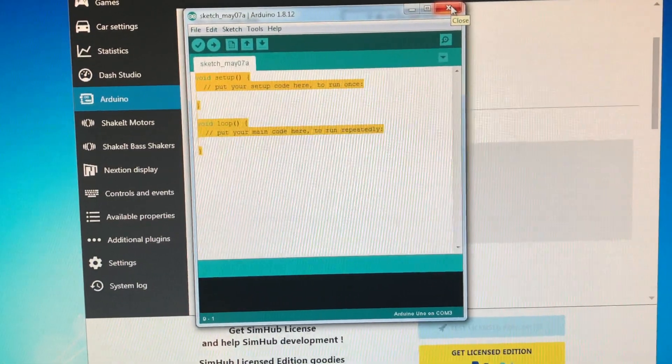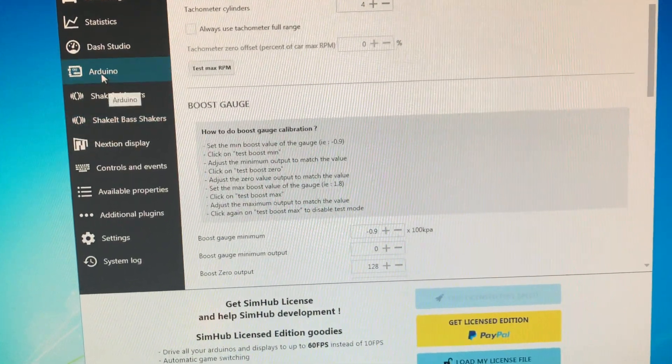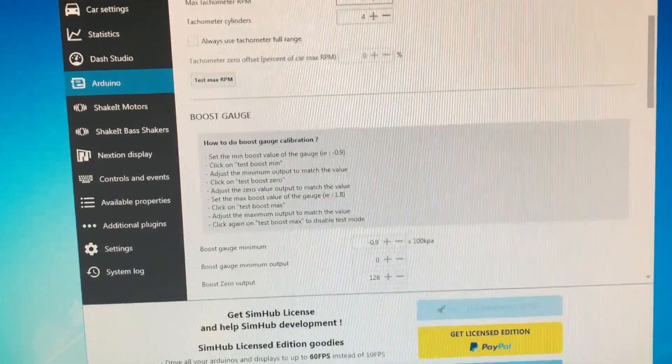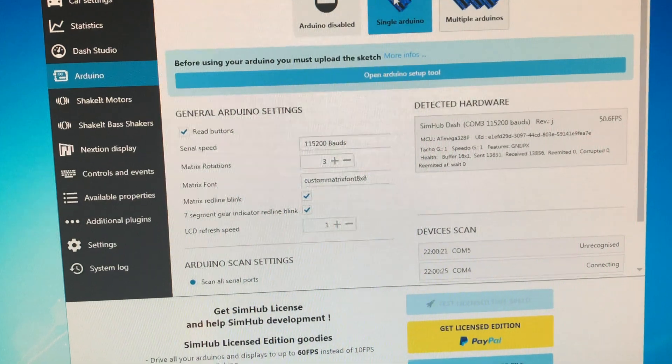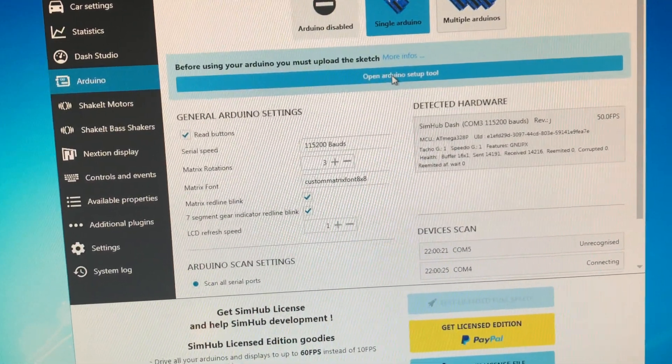So there is an easy way. If you open SimHub under Arduino and My Hardware, and if you have a single Arduino, you can click the single Arduino option. Then open the Arduino tool.